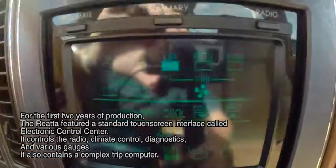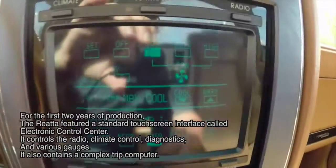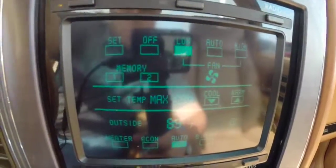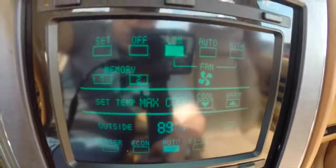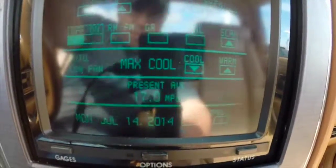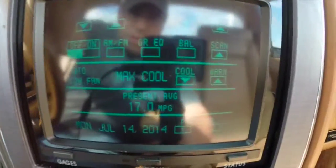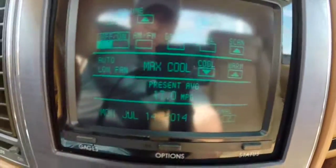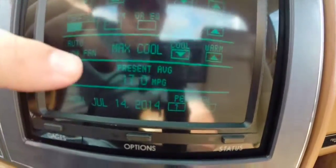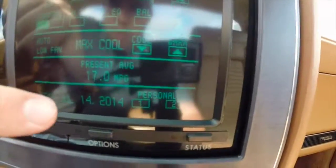In the center, you have the very unique Buick Control Center. It is a CRT display — a monotone display. You have your climate control here, and everything works. You have your summary, which gives you an overall view of your radio, your climate control, your present miles per gallon, and your date.